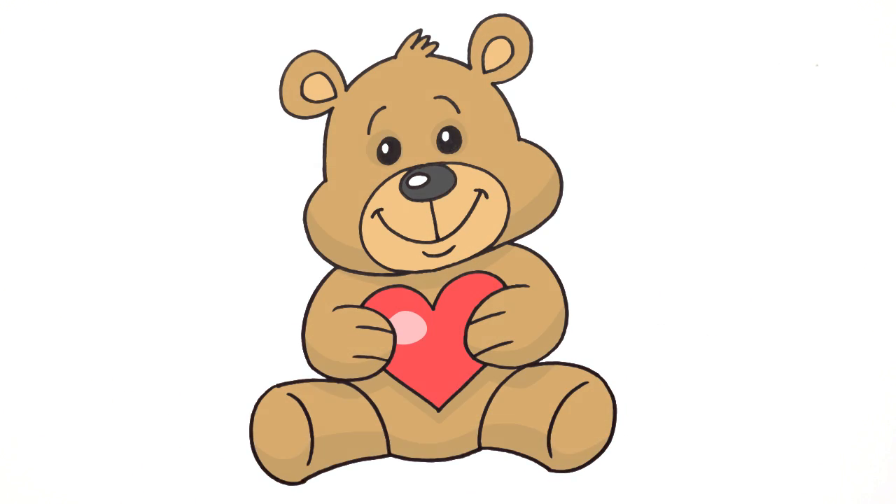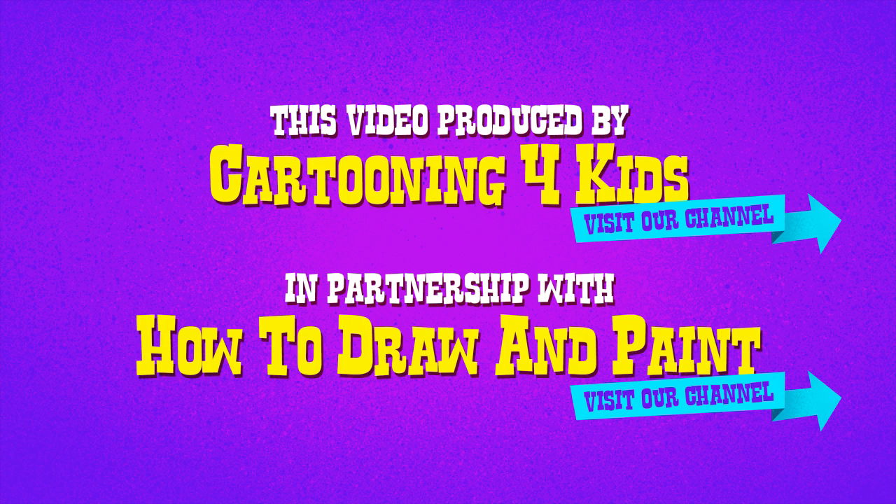And there we have it — there is a cute cartoon teddy bear. I hope you enjoyed this. Please give it a like and we'll see you again soon. Bye!